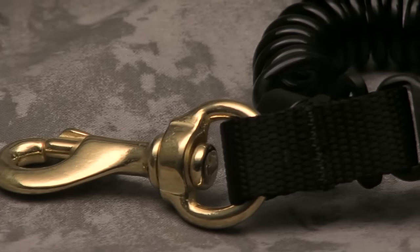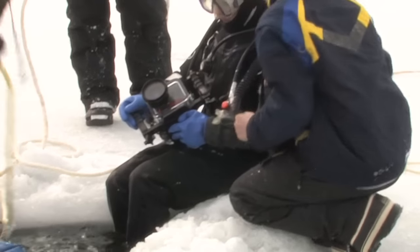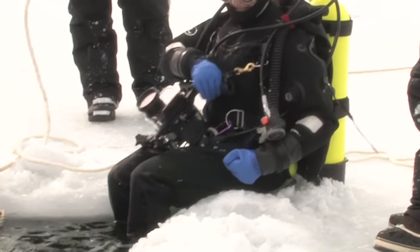Me and my dive buddy are going to try out this Mini Snappy Coil in 33 degree Fahrenheit water under the ice. If you have to enter the water with your gear, make sure it's securely attached with the Mini Snappy Coil.